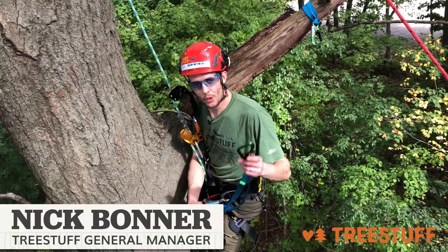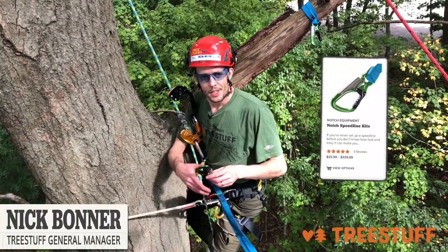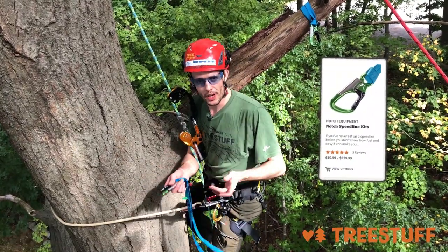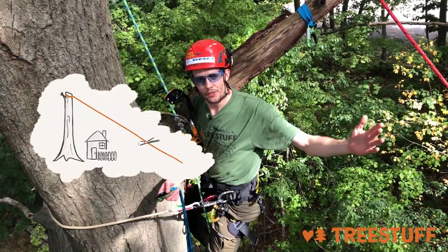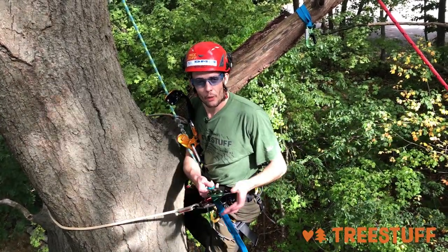Hi, I'm Nick Bonner for treestuff.com and we're looking at the Notch speed line set today. Speed lining, as I'm sure you know, is a really quick and easy way to move material from up in the tree laterally to a different point on the job site while lowering it quickly.